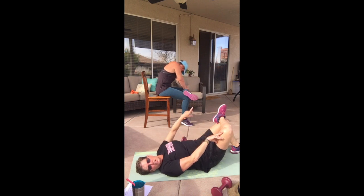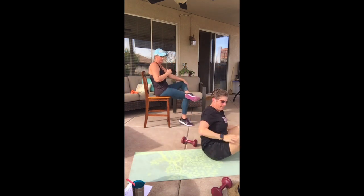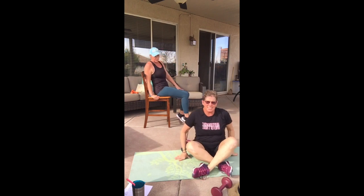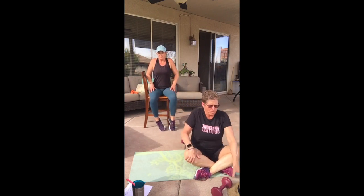Chair people, stay where you're at. Floor people, grab your knees and roll it up. Let's sit nice and tall, roll those shoulders back.